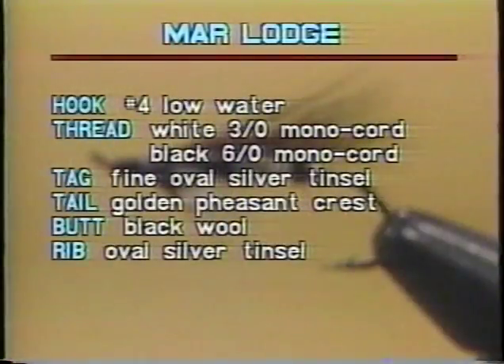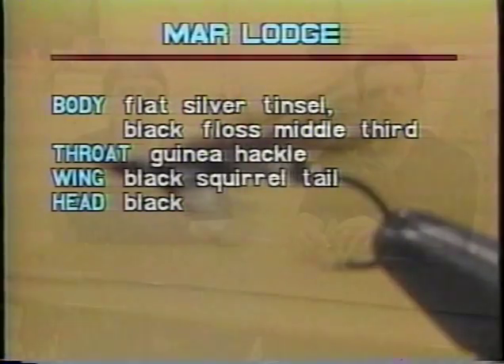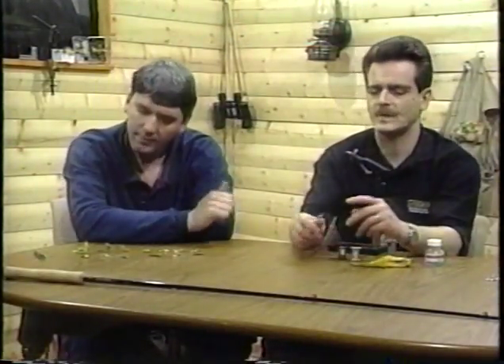Alright, let's go with our first fly for the season — the only fly we'll do today. Here's what you're going to need to tie it. The hook is a number four, low water. The thread is white 3-0 monochord, black 6-0 monochord. The tag is fine oval silver tinsel. The tail is golden pheasant crest. The butt is black wool. The rib is oval silver tinsel. The body is flat silver tinsel and black floss in the middle third. The throat is guinea hackle. The wing is black squirrel tail. And the head is black. That's what you need to tie the Marillage.